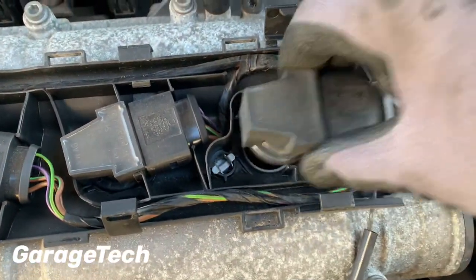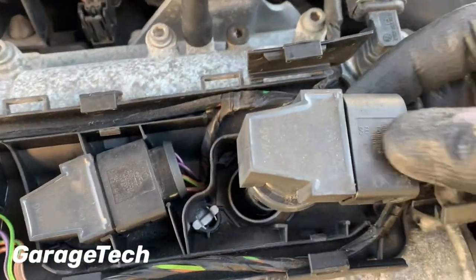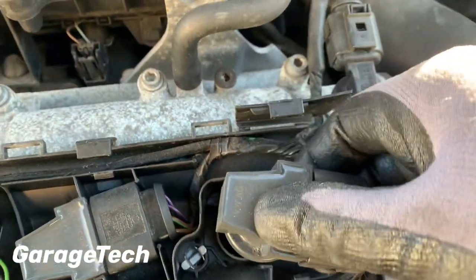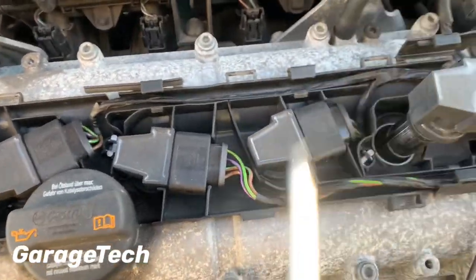What you can do is then just lift that up. Now what you need to do, whilst you're there, is just get underneath the plug to actually get it out. I'll just lift these other ones out for you.